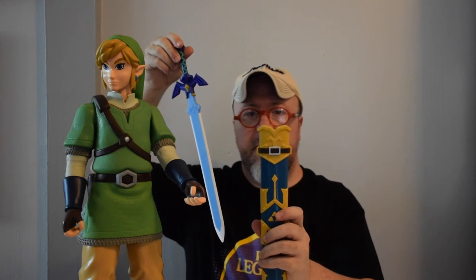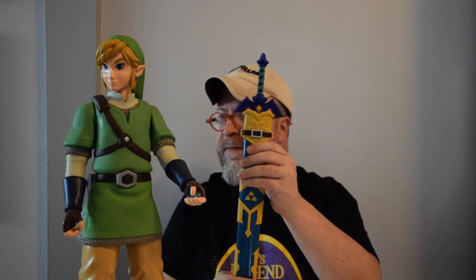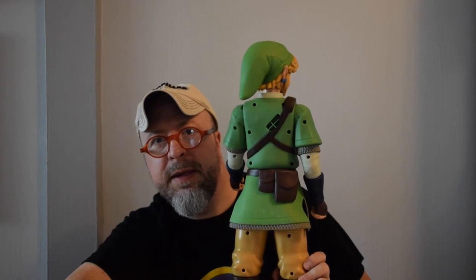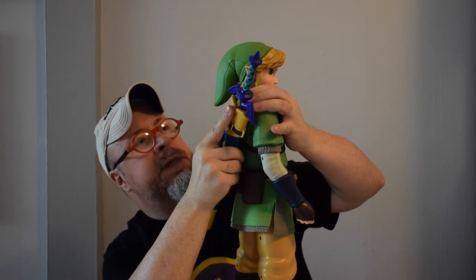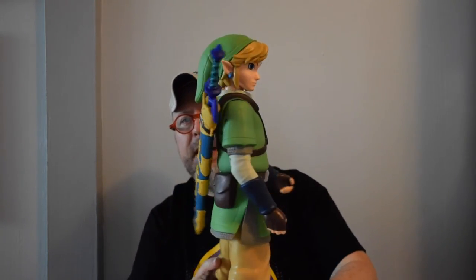Here is the sheath, here is the sword, and — ta-da — a perfect fit. One of the things to note is that this can fit right into an interlocking spot on his back, and the lock goes in and holds it in place. Voila — that looks really great on a shelf. Here's a slow 360-degree view.